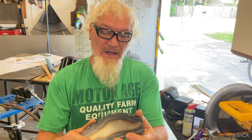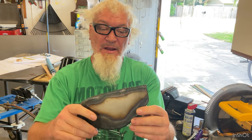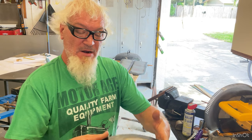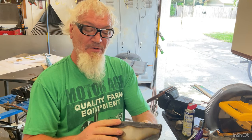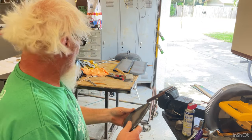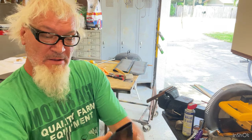I finished up welding this and it came out pretty good. This is the back wing rudder — it goes up and down. We're going to do up the other one. It's kind of rough right now, but I'll put my flapper disc on here, sand it all real nice and clean, and it'll look good.